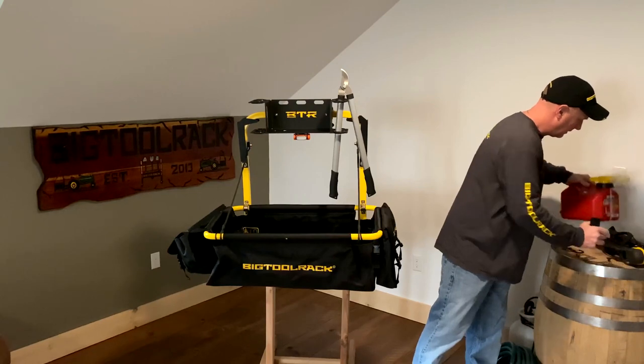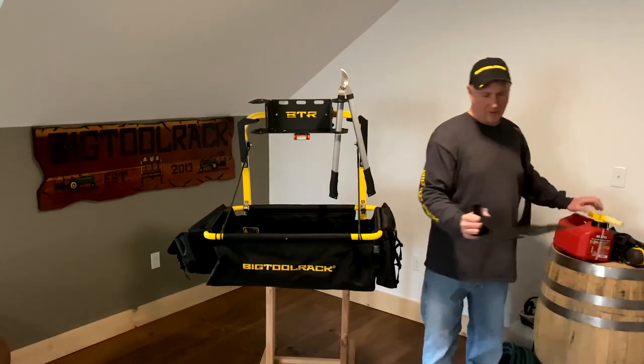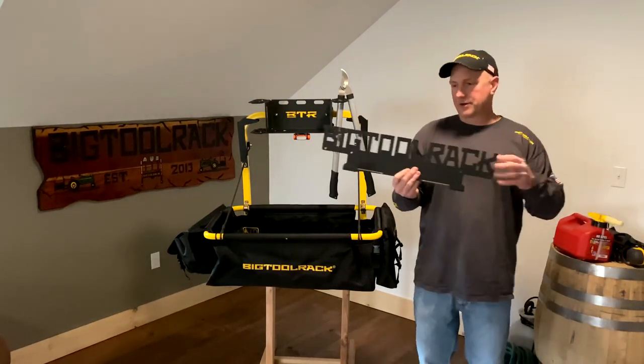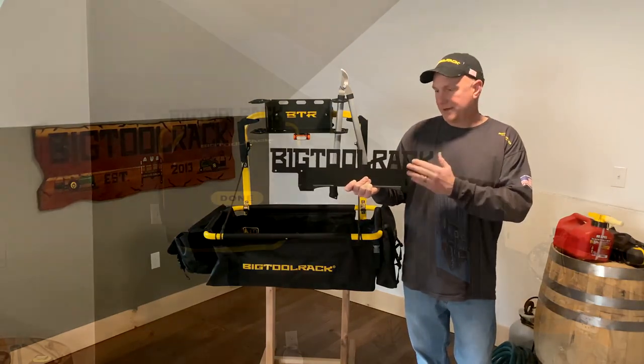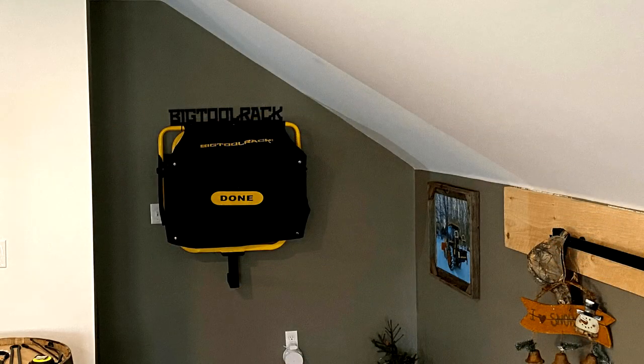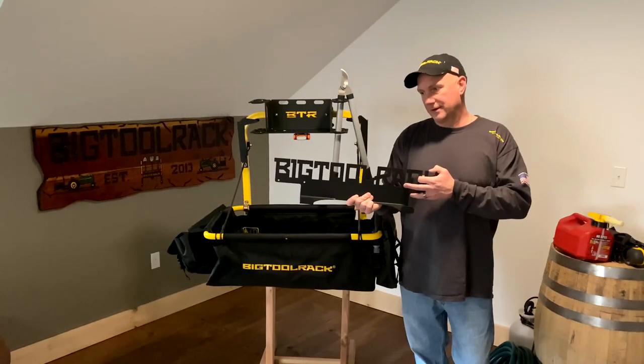I'm also going to show our wall bracket. This is our garage wall bracket. You would hang this on the wall under the shed of your garage, and then you can hang your Yard Rack on there if you decide you want to take it off. It's a good place to store it in the garage.